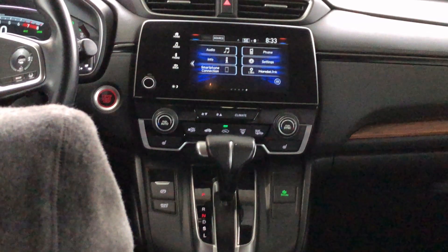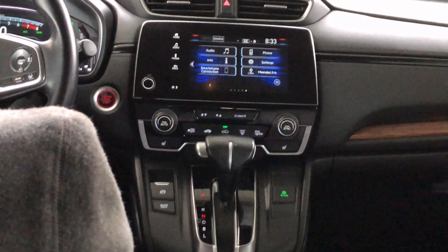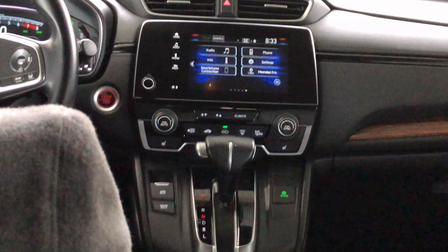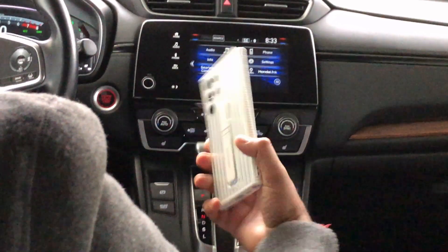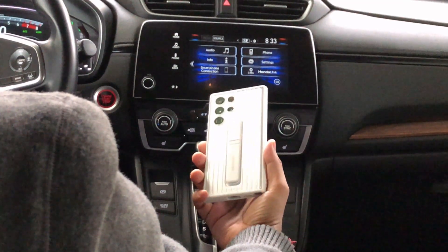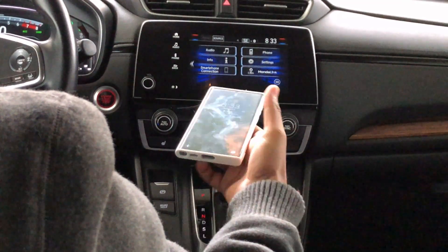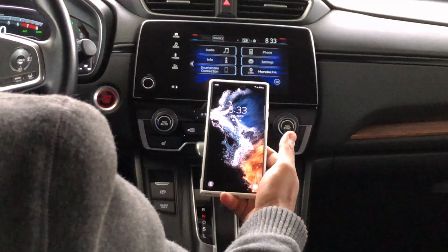Hey everyone, welcome to S-Tech. My name is Sentil. In this video I'm going to set up my S22 Ultra for the first time with Android Auto in my car, so let's get into it and see how it's going to work.